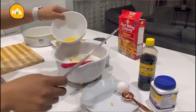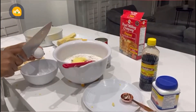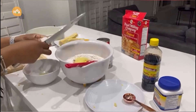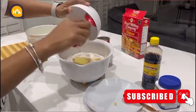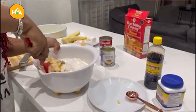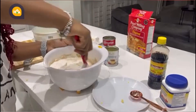One, two — and three eggs. Now we're going to put it all in the blender to combine all the ingredients together.